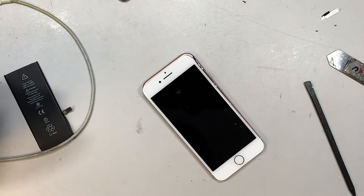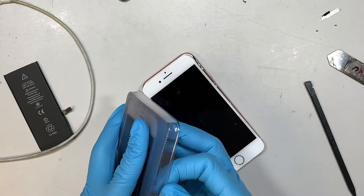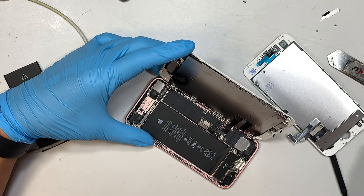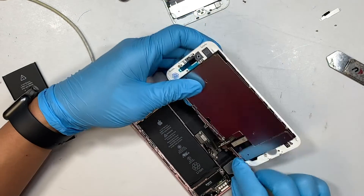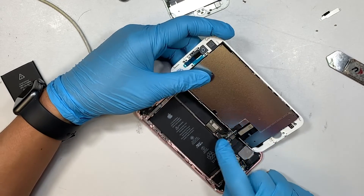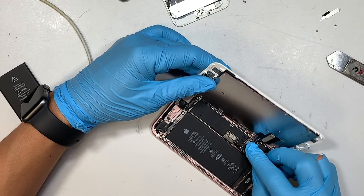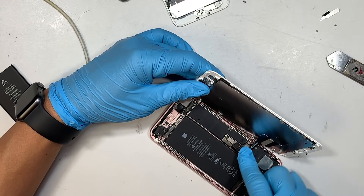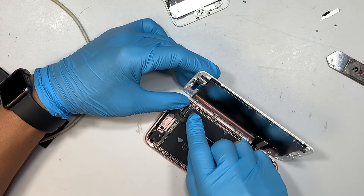Could it be the screen? Let's find out. Here comes the new screen. I doubt it's the screen — usually the screen does not cause that flickering thing — but we'll find out. Let's go ahead and reconnect that. If the screen does not fix the problem, then we have run out of options, meaning it could be coming from the logic board. The phone logic board might be the cause of it, because there's nothing else you can replace at this point. So this gives you an idea of the troubleshooting process.